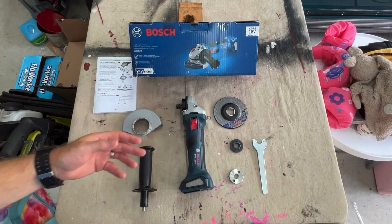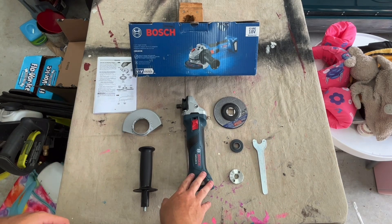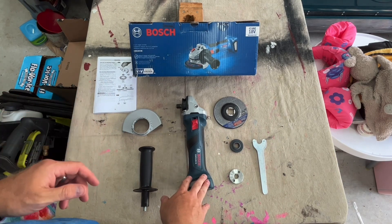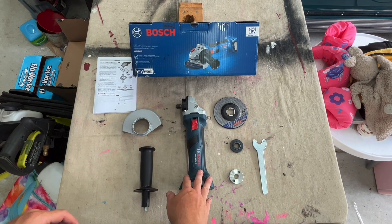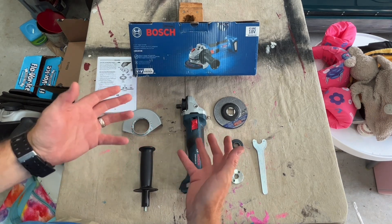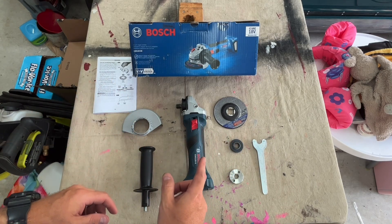Hey folks, welcome back to the channel and welcome to another unboxing. I picked up a new toy so that I can sharpen my lawnmower blades. I've got it unpacked already and I wanted to share with you guys how to put this thing together. Pretty straightforward, so let's get right into it.